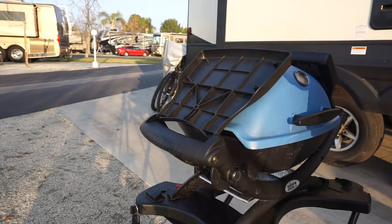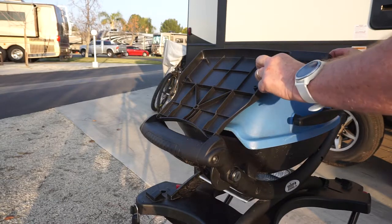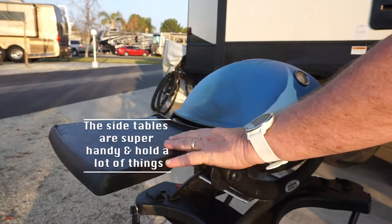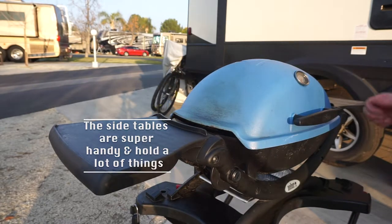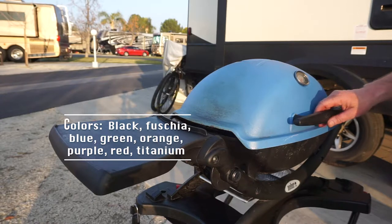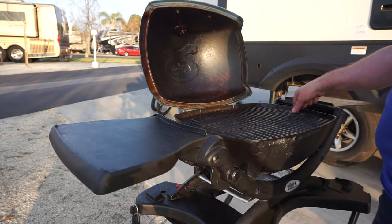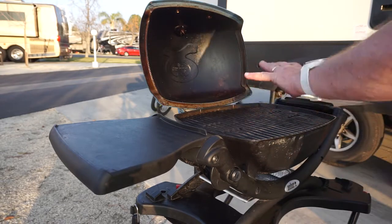This little Weber of mine I've been using pretty hard for eight months now and it's doing just fine. I love it. It has these nice little side tables to put your stuff on, and it comes in various colors — I like the blue, but there's red and all kinds of colors.